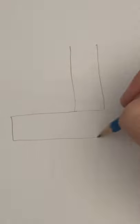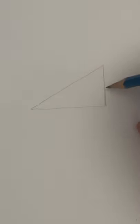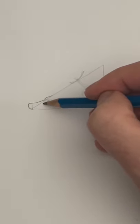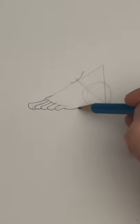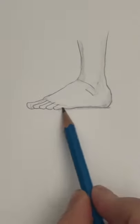The foot isn't a rectangle — instead, think of it like a triangle, with a circle for the heel. Leave enough space for the toes; they're just C shapes. Add a curved line for the bottom of the foot, then follow the guidelines all the way around the heel. And that's it — there's your foot.